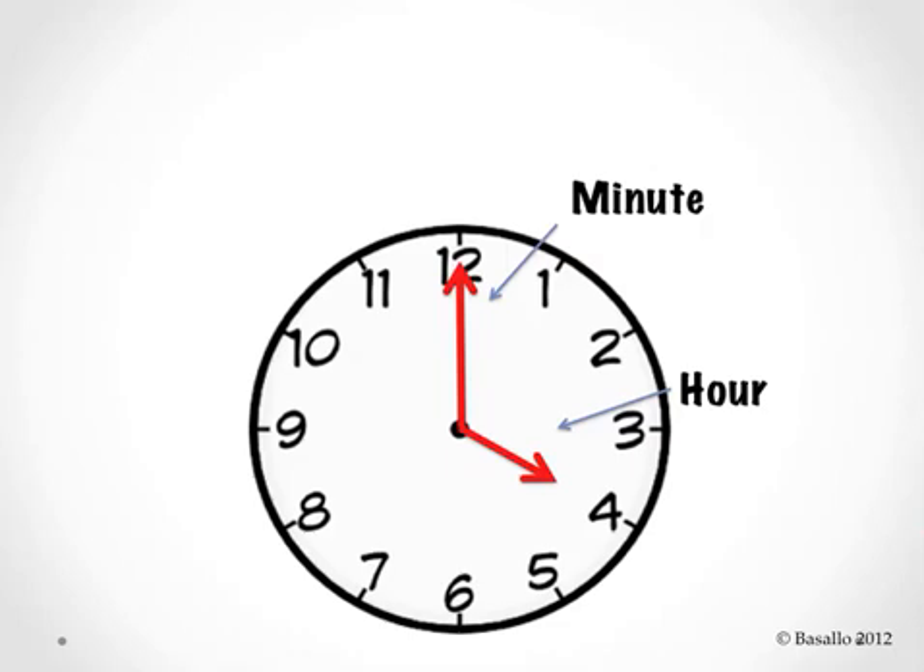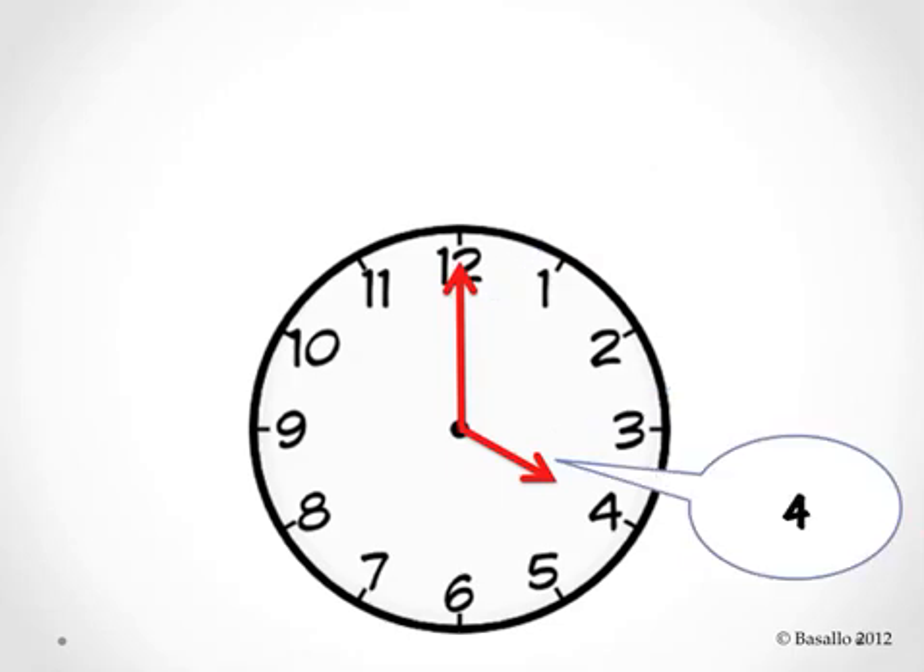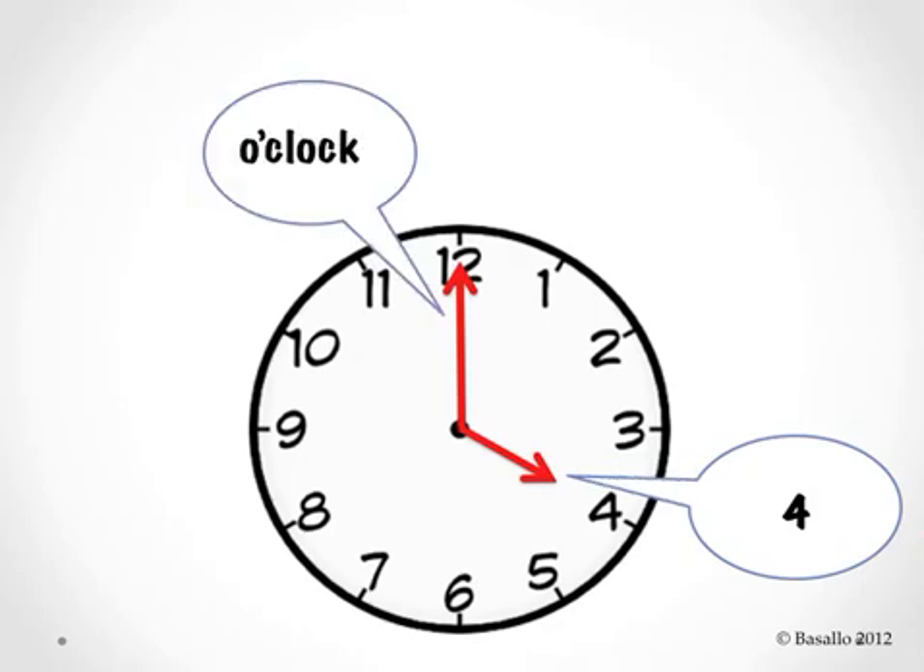The hour hand, or the smaller hand, always says its number first when we're telling time. So in this example, the hour hand is pointing to the number four, so the hour hand says four. The minute hand always says something different depending on which number it is pointing to. When it points to the number twelve like we see here, it likes to say o'clock. Can you say that? O'clock.